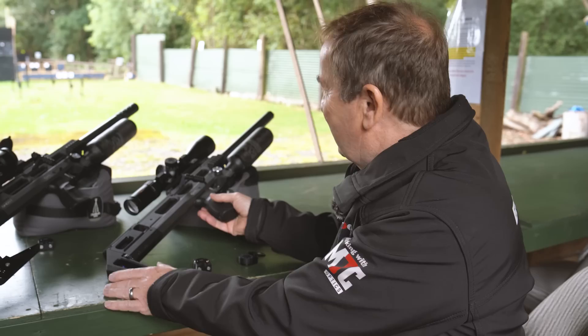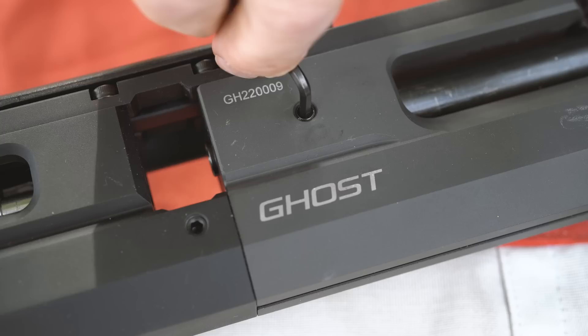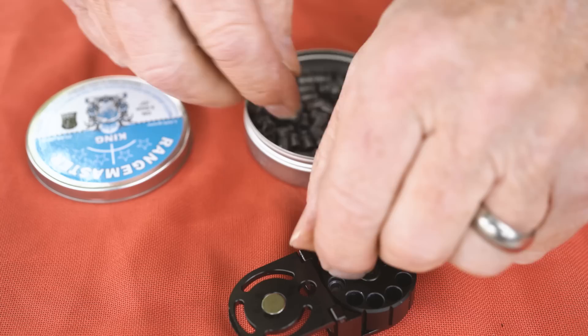So we've got the 65 foot pound .22 here. This is the one that can do 100 foot pounds in .30 caliber. The caliber change on this is just one screw — I can swap a bolt over with two screws and change the caliber. It's the same system as the Alpha and Delta Wolf, and you can change calibers in about six minutes. This one is set up at 65 foot pound .22. I've got a magazine loaded here for you — let's go.